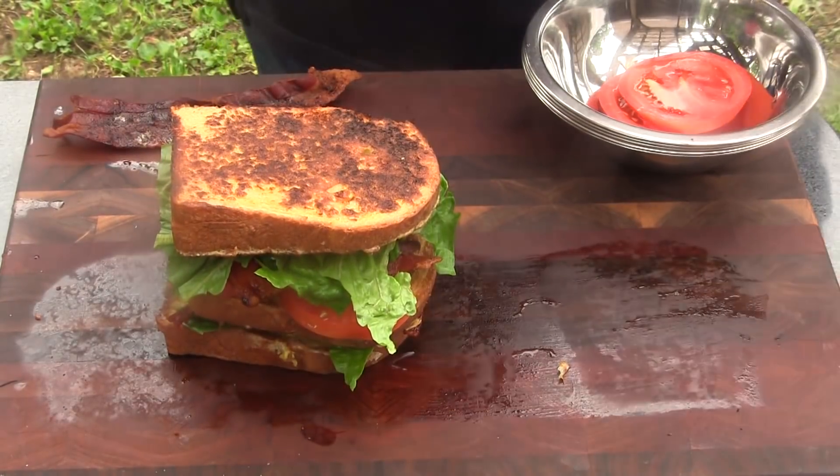How's that? It's as easy as that. Next time you want to have a game-changing sandwich, try your Monte Cristo style BLT on your Kamado Joe. Until next time, I'm John Setzler with the Kamado Joe cooking channel.